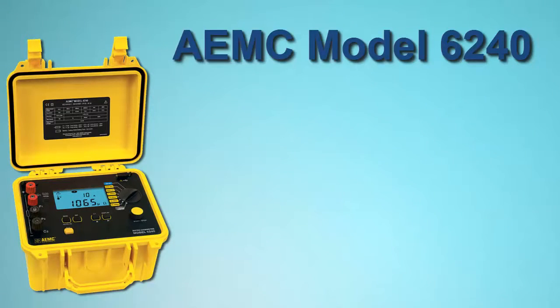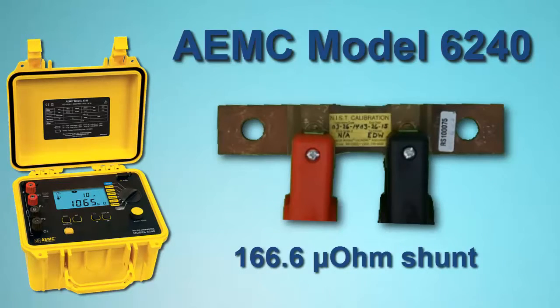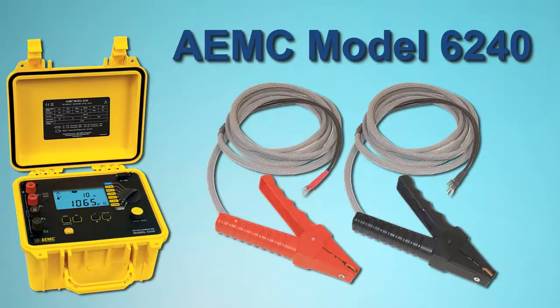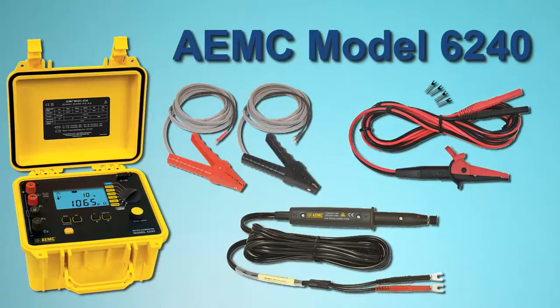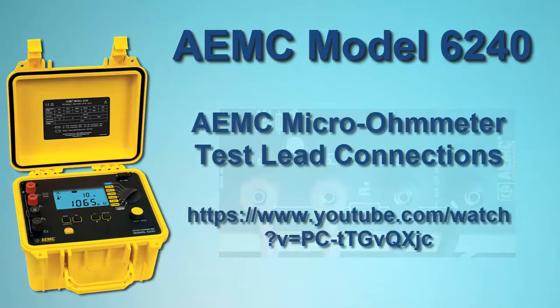For our demonstration, we will connect the instrument to a 166.6 microohm shunt and run a one-minute test with a current of 10 amps. To make the connection, we will use HIPPO type Kelvin clips. The Model 6240 also accepts alligator and spring tip probes. Be sure all leads are correctly attached to the instrument's terminals, as explained in a separate AEMC video.